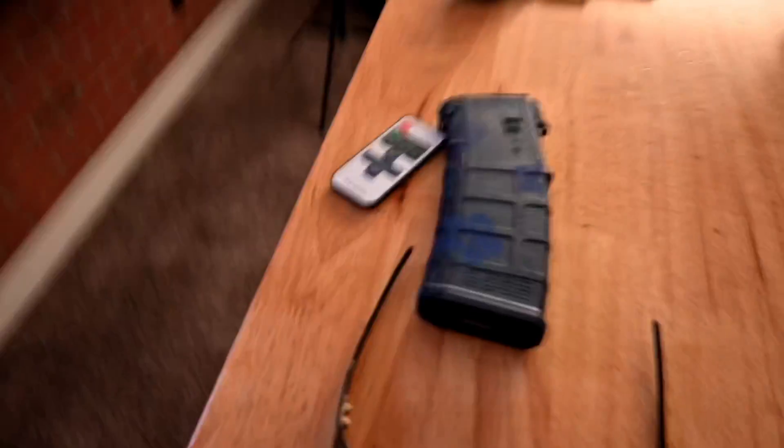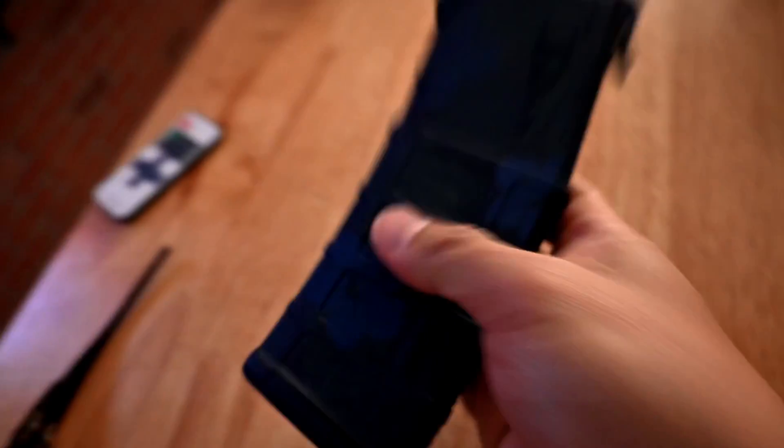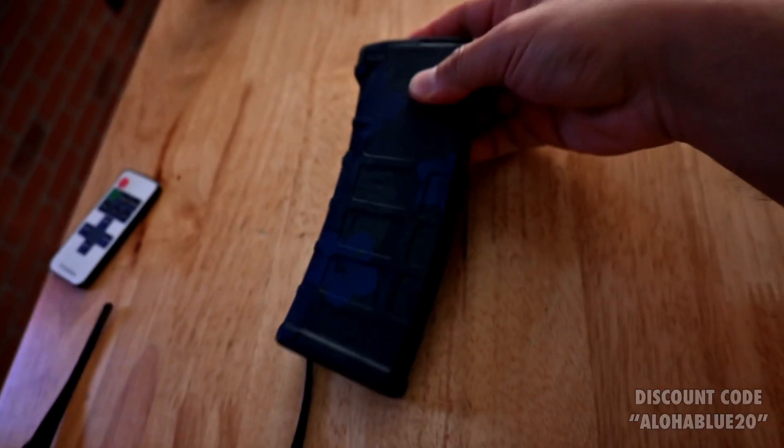Today is Tuesday. I am getting ready to leave the house, headed over to the other house because we're gonna go make some cool stuff. There's some stuff that came in — I'll show you guys here in a second, but one of them is going to be this right here. These are our Aloha blue mags. Let me turn on a light real quick so you guys can see a little bit better.